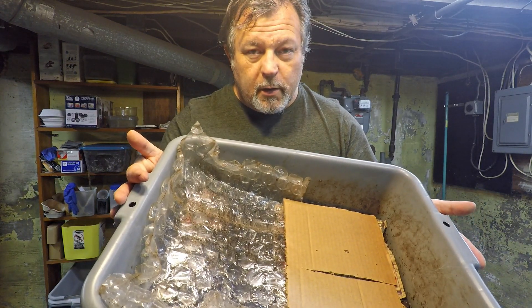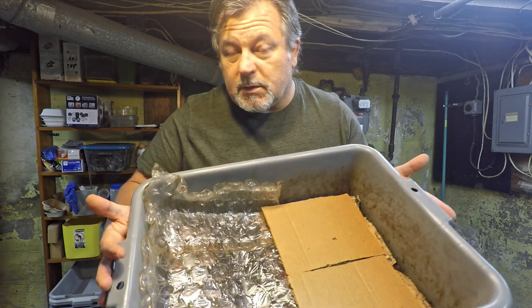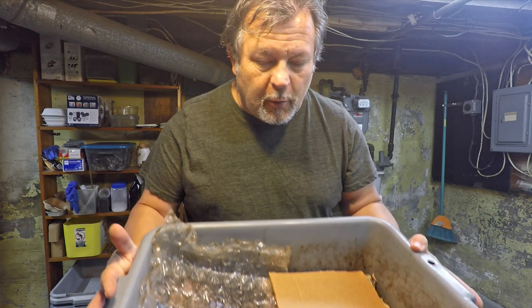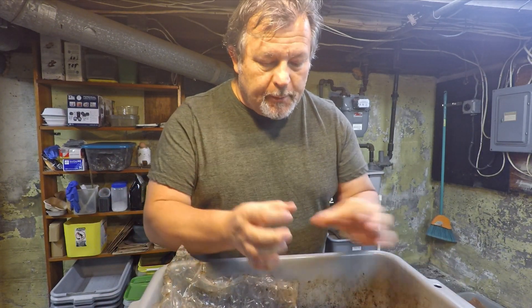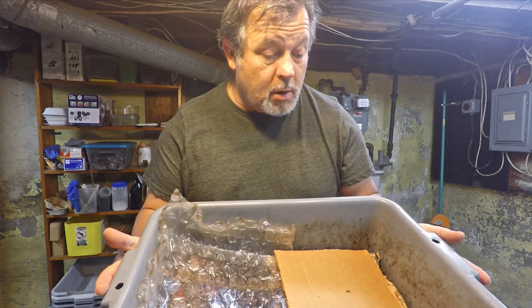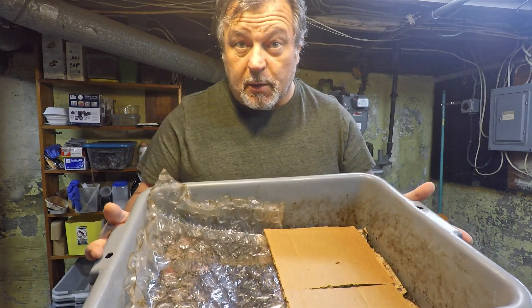So we're going to check in on this bin. It's been exactly 14 days — two weeks — since we looked in on it. It's a 61-day-old bin that's received five feedings, and every feeding has always been perhaps a couple chunks of melon or maybe one banana peel. Not a lot of food because there's not a lot of worms. I'm going to put on a glove and we'll get into this thing and see how things are coming along.